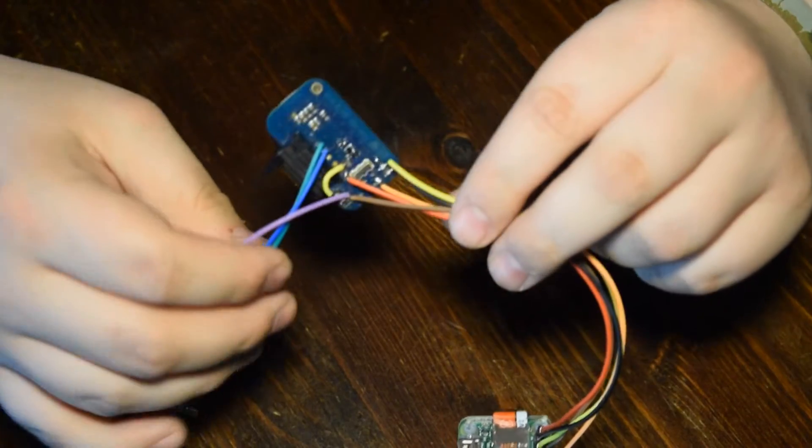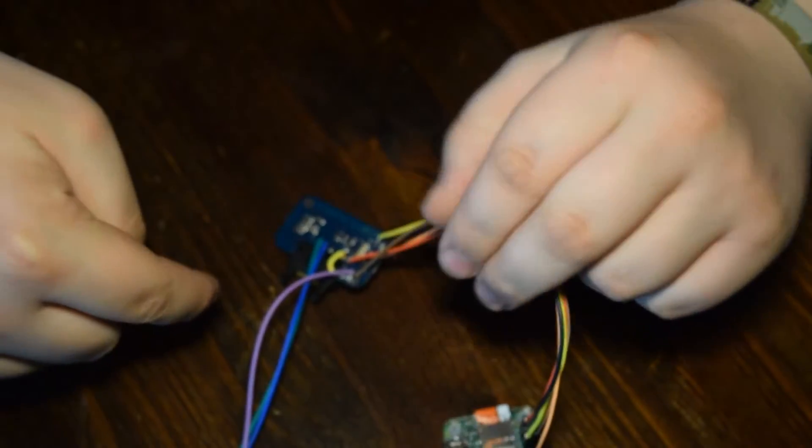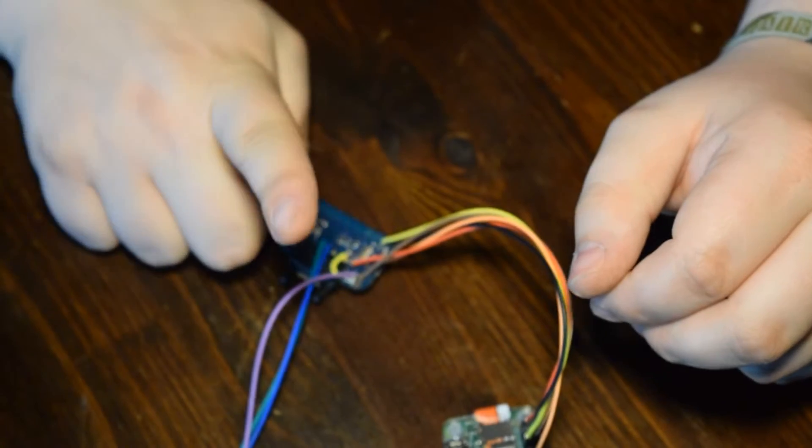All you have to do is buy this little thing. I'm going to link everything down in the description.